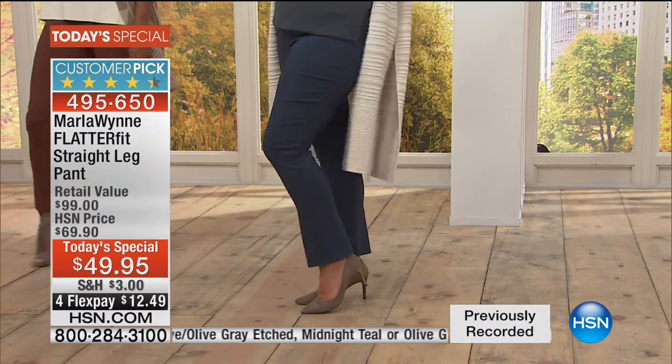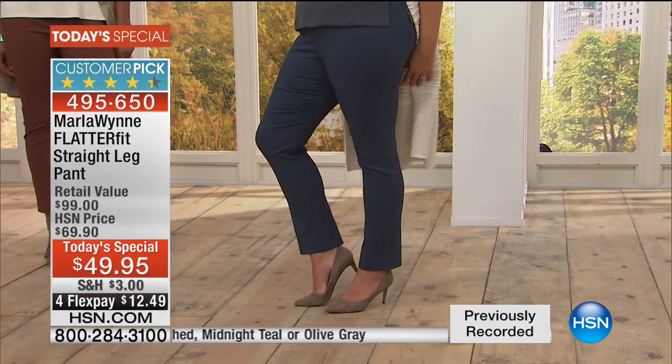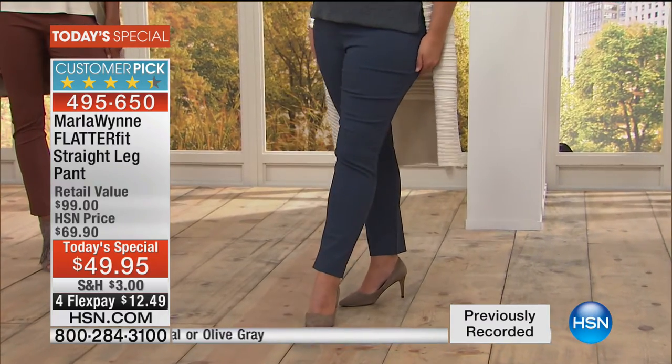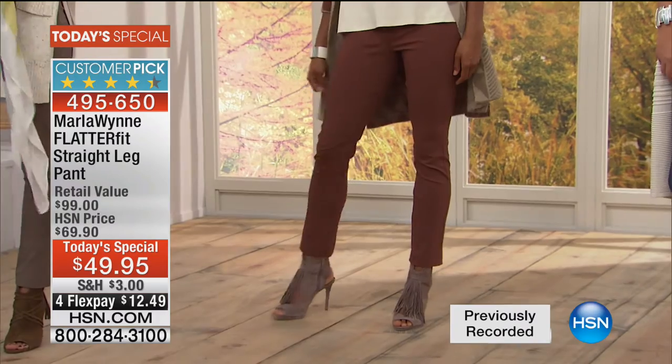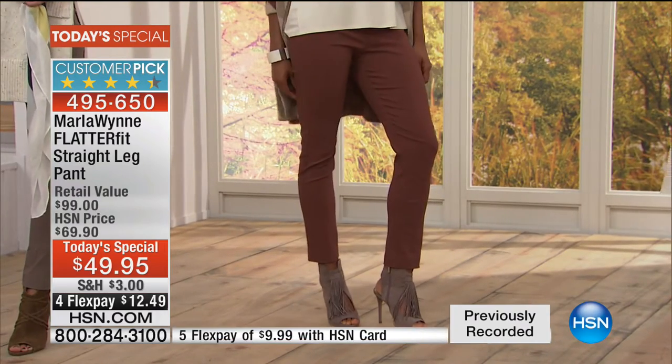Everything I make doesn't fit everybody. They say all men are created equal — okay, but I guess not women. We all are very individual and you have to learn to shop your shape. And what I love about this pant is it's incredibly democratic.